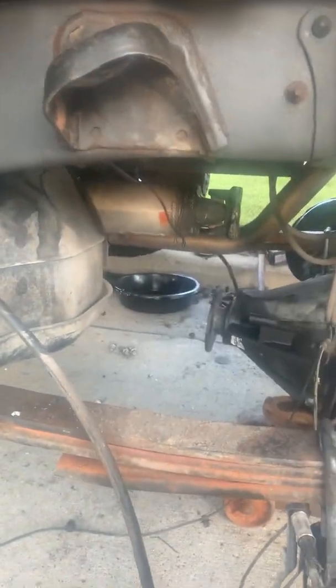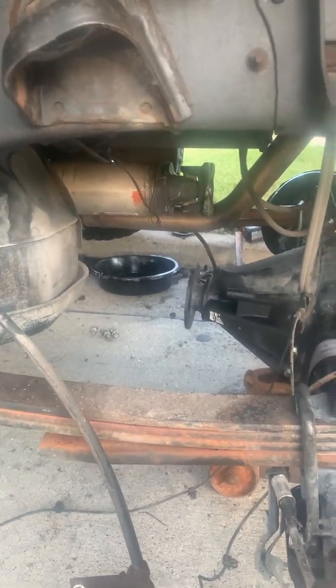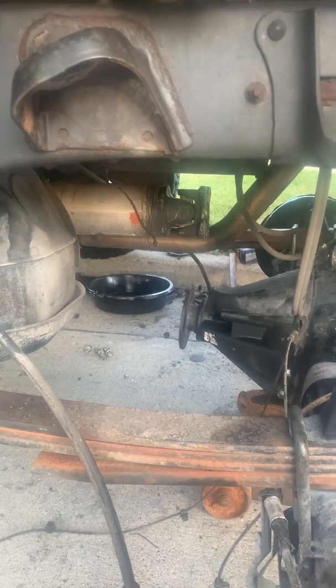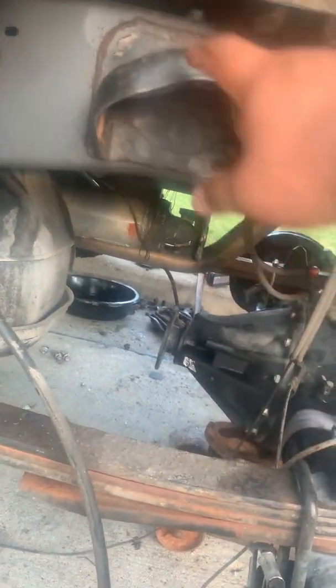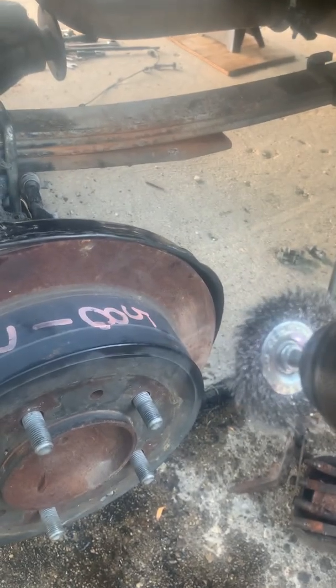I also ended up taking out the shocks — they were in really miserable condition, so I decided to replace those at the same time. Here's a final tip: I just finished cleaning the wheel studs from the top really well and they came out looking really good.